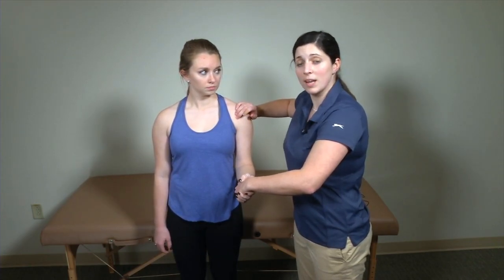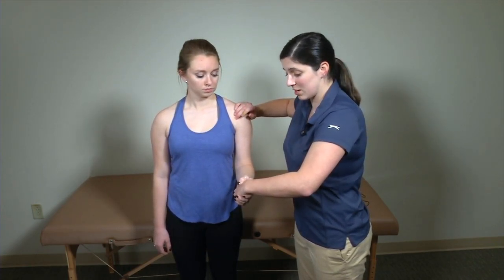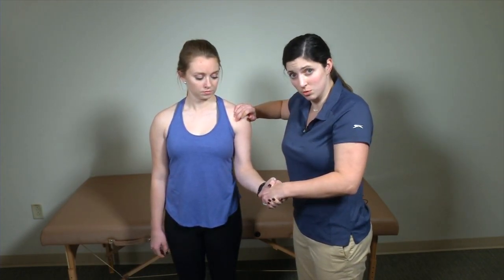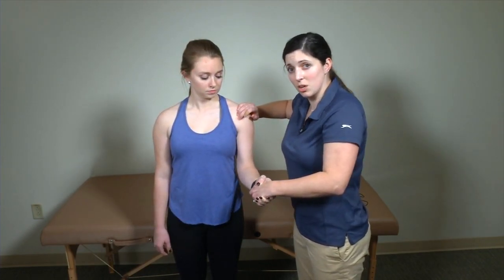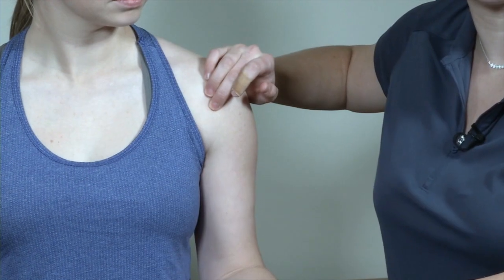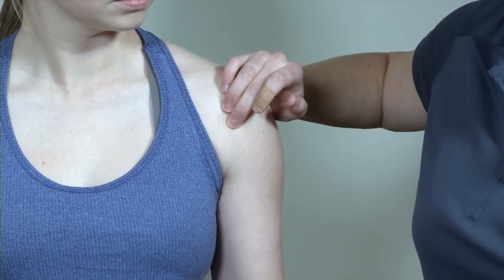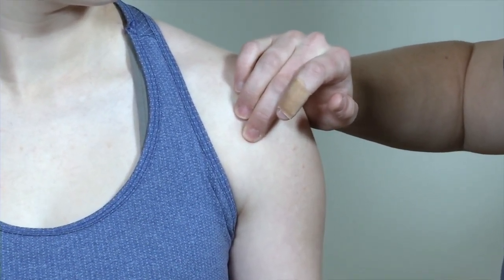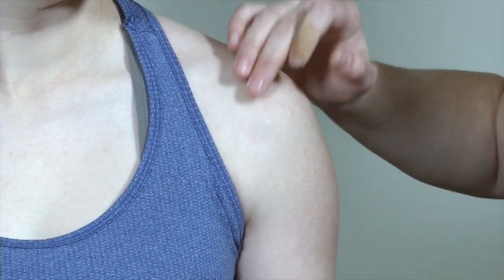There's a variant to this where I'm going to have my patient try to supinate again, and I'm going to externally rotate her while doing this. What I'm feeling for is not only whether the patient has pain at the long head of the biceps, but also whether she's having any subluxation of that tendon outside of the bicipital groove. That can also cause a patient a lot of pain in the anterior aspect of their shoulder.